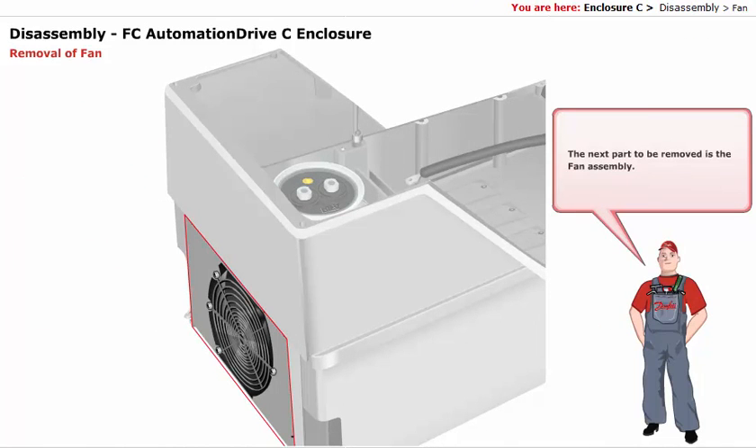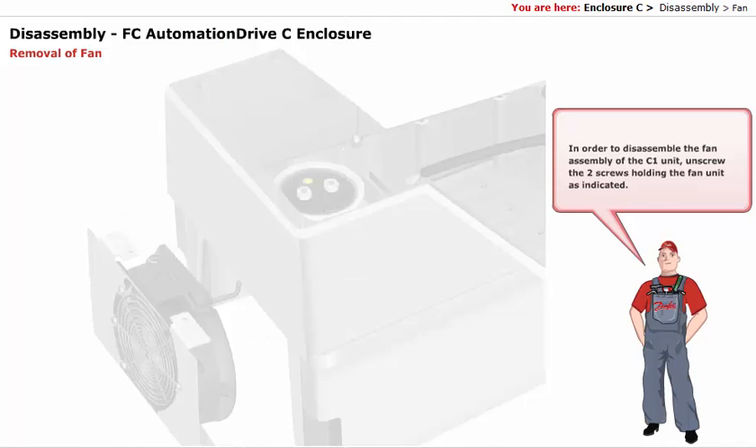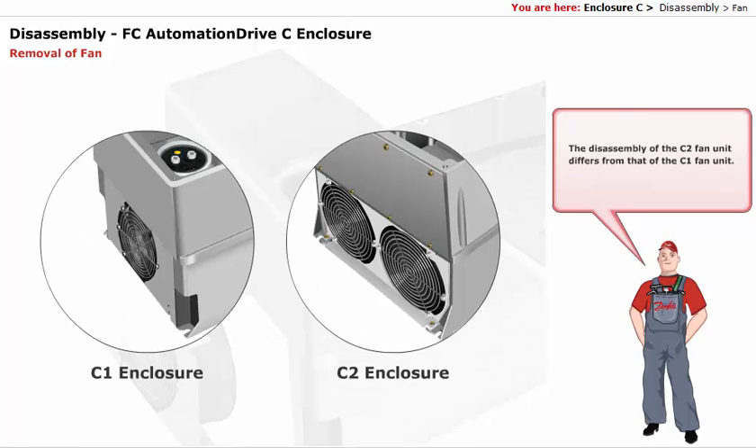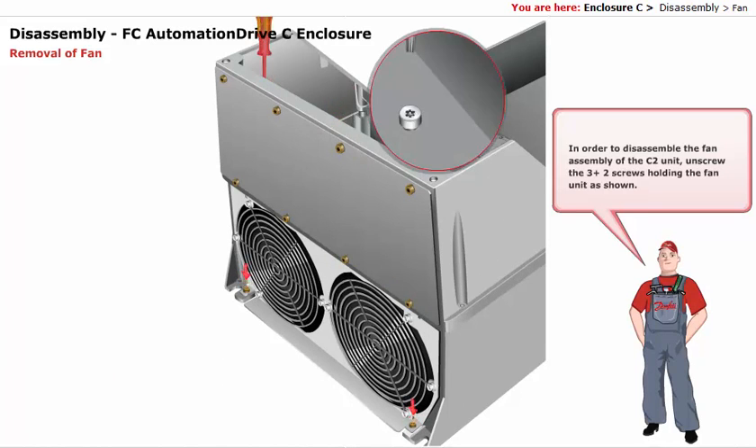The next part to be removed is the fan assembly. In order to disassemble the fan assembly of the C1 unit, unscrew the two screws holding the fan unit, as indicated. The disassembly of the C2 fan unit differs from that of the C1 fan unit. The C2 enclosure has two fans, whereas the C1 enclosure has a single fan. In order to disassemble the fan assembly of the C2 unit, unscrew the three plus two screws holding the fan unit, as shown.